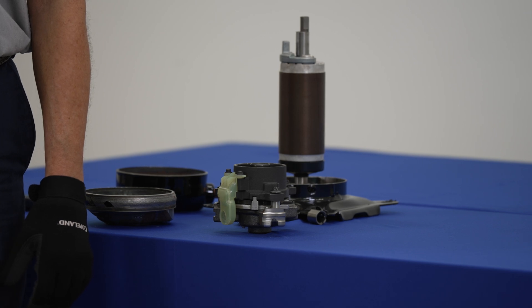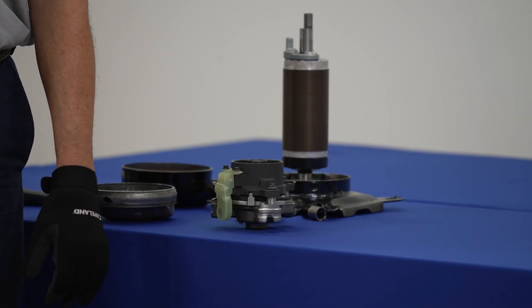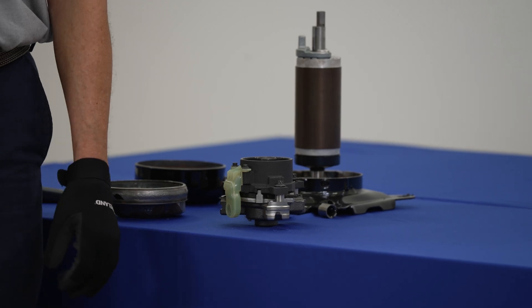Hi, my name is Ruel, and today we're going to continue our little sequence on how a compressor operates. Today we're going to talk about scroll compressors running unloaded and what can happen internally in that protection compressor to do that. There are so many mechanisms inside a scroll compressor that will have that compressor run unloaded, and it doesn't mean it's bad.